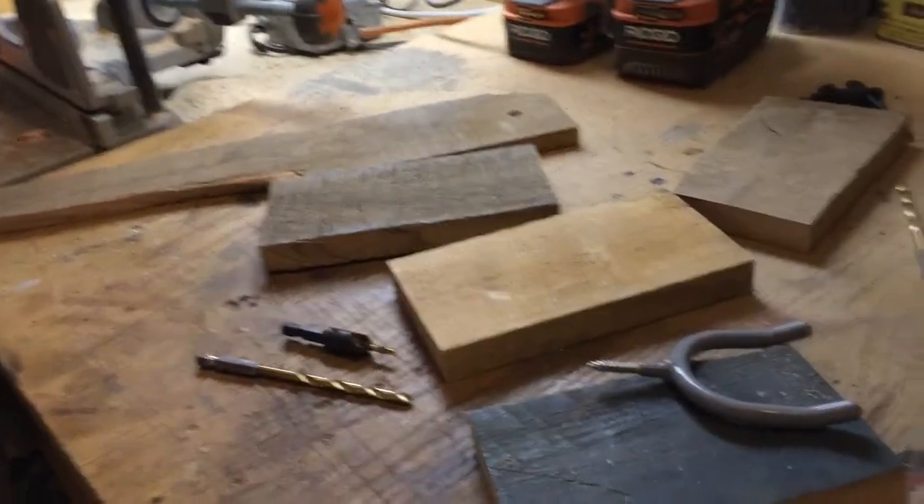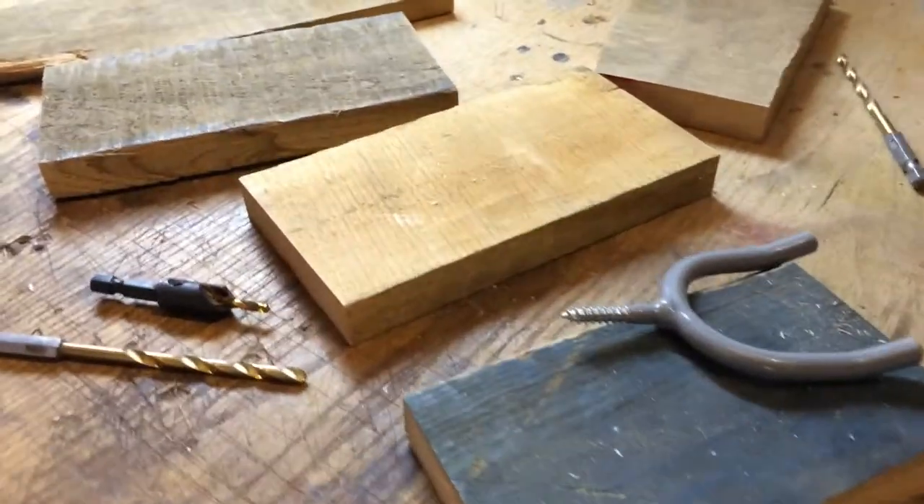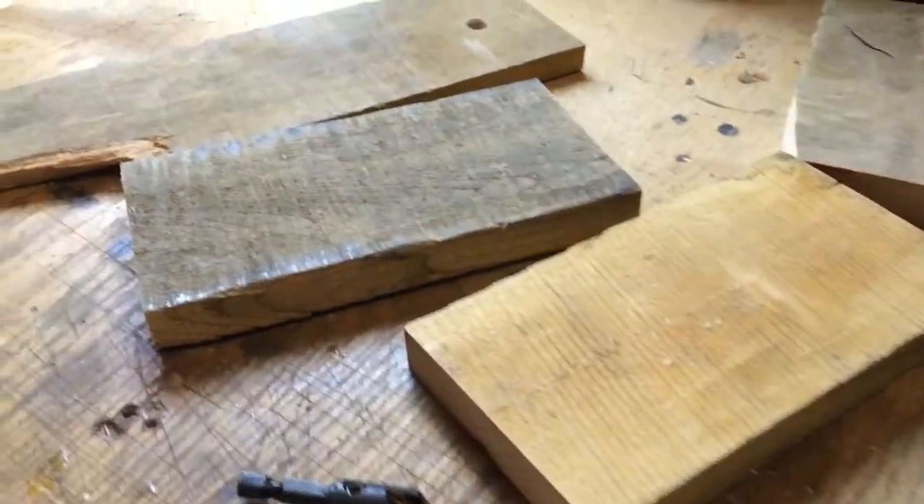Hey folks, Jason here from Soundbox Guitars. I got a little quick rainy day project for you — it's a guitar wall hanger, and this is on the cheap. It's easy stuff that you have around the shop. I got some off-cuts — these are pallet pieces that I had — and I'm gonna make my wall hangers out of these.